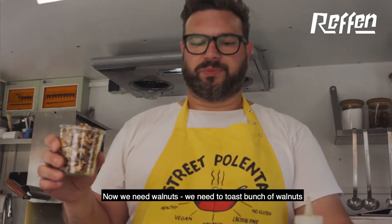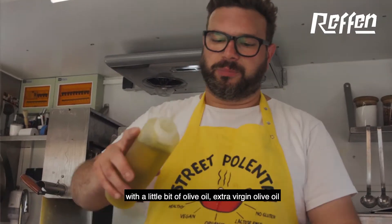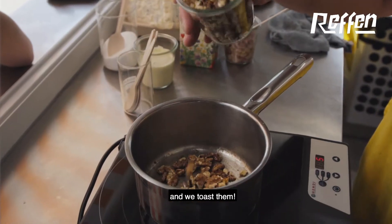Now we need walnuts. We need to toast a bunch of walnuts with a little bit of extra virgin olive oil, and we toast them.